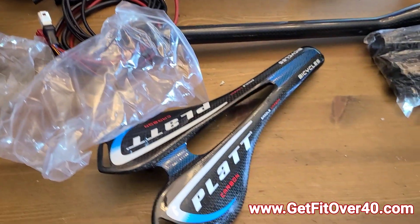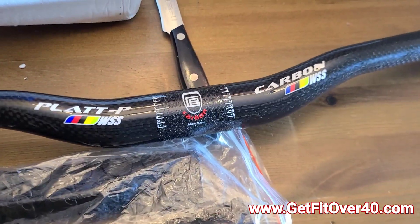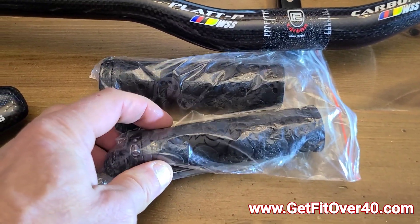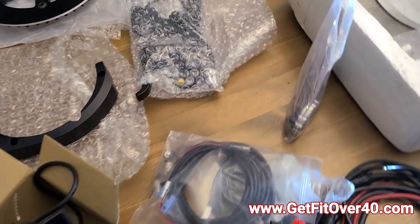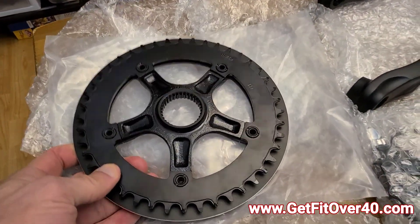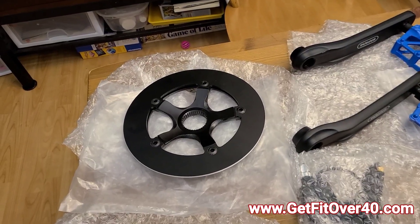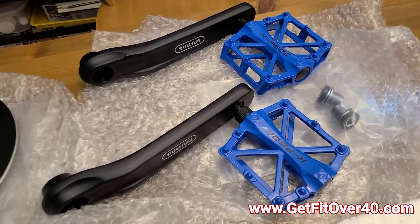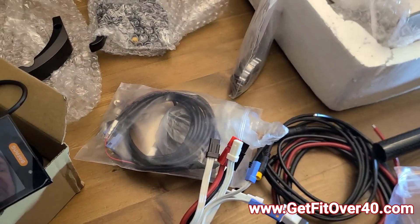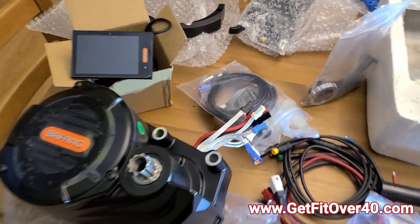I've also got a few other parts going on while I do the upgrade: a new carbon fiber seat, carbon fiber bars, some beefier grips — a little more spongy and thicker than my old ones. Parts from the kit include a taller front gear sprocket, which I'll need with the new motor for a higher top-end speed. I've also got new pedals and cranks, plus cabling and wires that I won't really need since the Bafang wiring is already integrated into the bike.